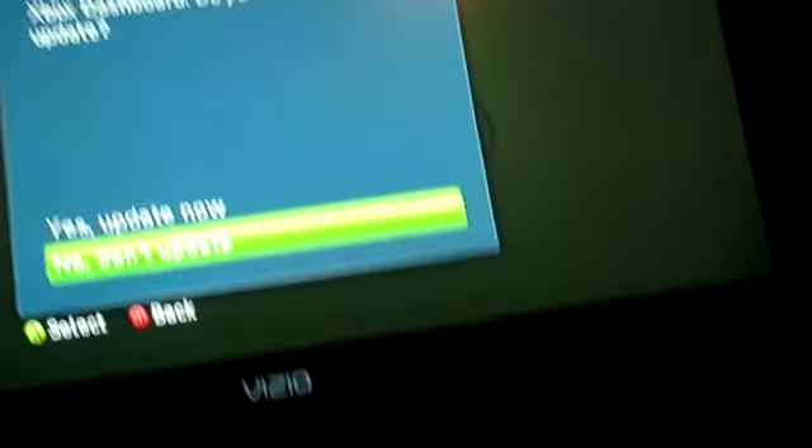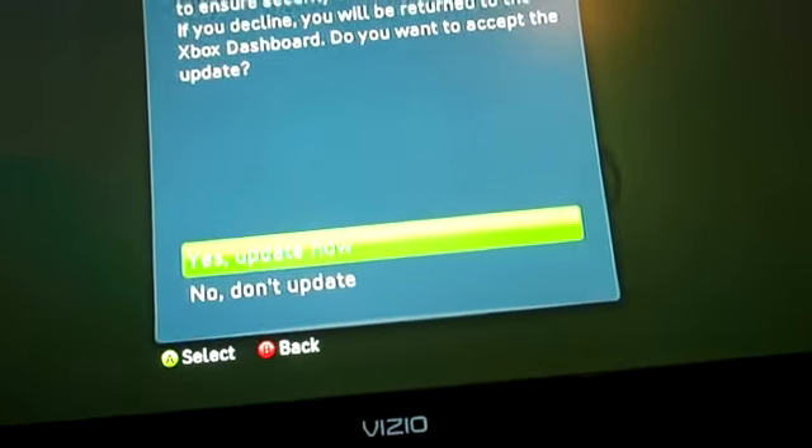Alright guys, this is the problem I'm having. After I heated up the HANA chip and put everything back together, it's working. But now the screen says it wants to update, so I update, and then all of a sudden — three red lights every time I update.